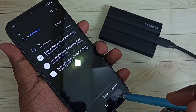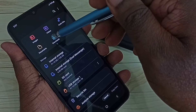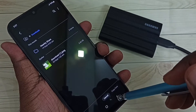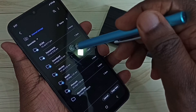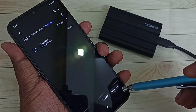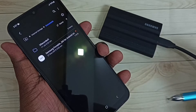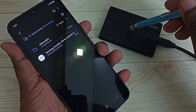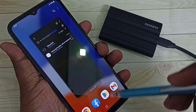Then go back, go back, and select phone internal storage — or let me go to Downloads. I am going to paste here, or phone internal storage — Documents. Let me paste here. Tap on Copy. Done. This way we can copy files from the SSD to the mobile phone.